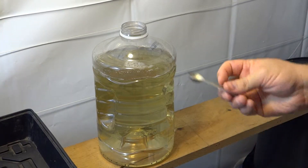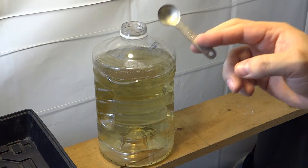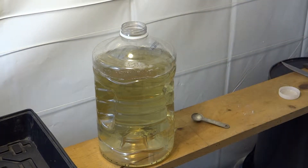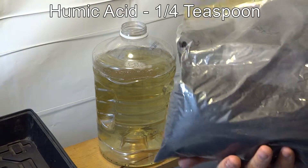What I do is, I have my little half teaspoon measure, so for this I put in a full teaspoon of amino acids.